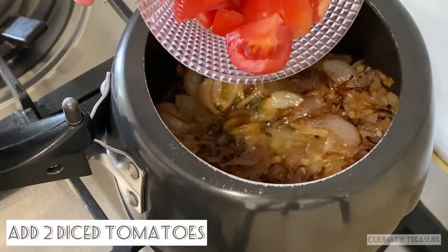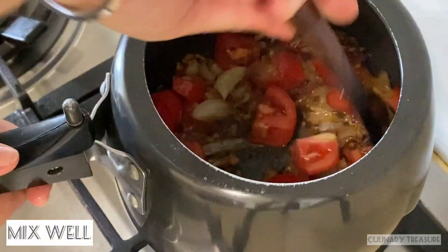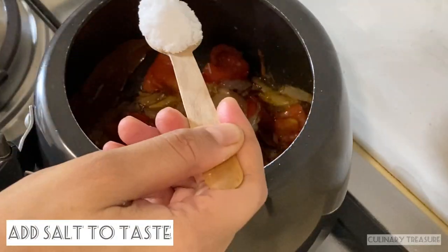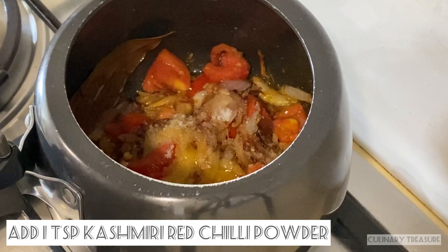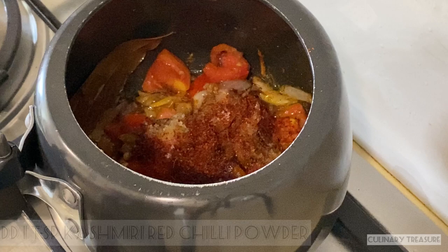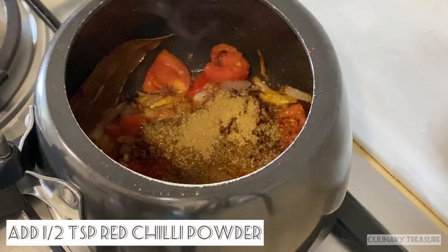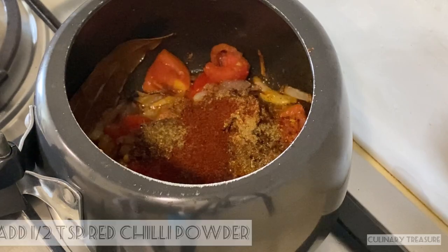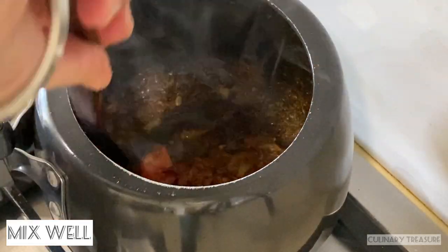Now I will add 2 diced tomatoes. I will add 1 tablespoon salt, 1 tablespoon Kashmiri lal mirch, and half a tablespoon red chili powder. Mix it properly and cook until the masala dries out.